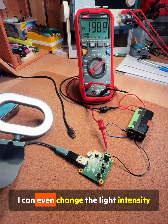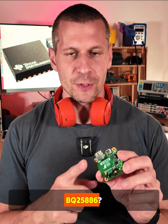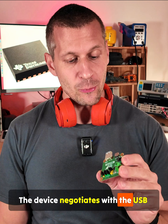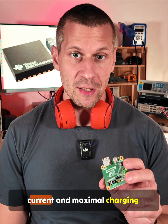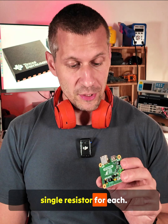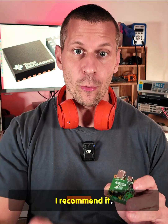I can even change the light intensity. The floating setup pin disables the IC completely. The BQ25886 negotiates with the USB Power Delivery power source about the charging current. You can set both the maximum input current and maximum charging current using a single resistor for each. The device is small and the PCB layout is lean, and that's why I recommend it.